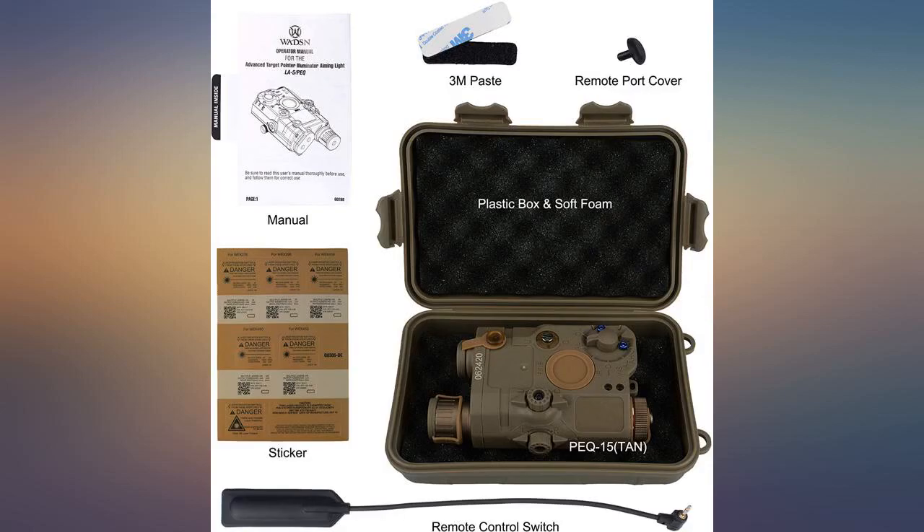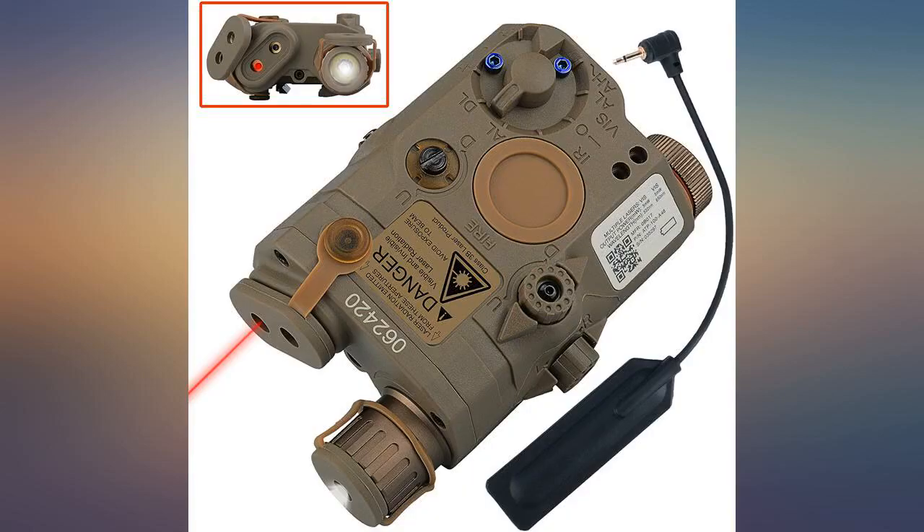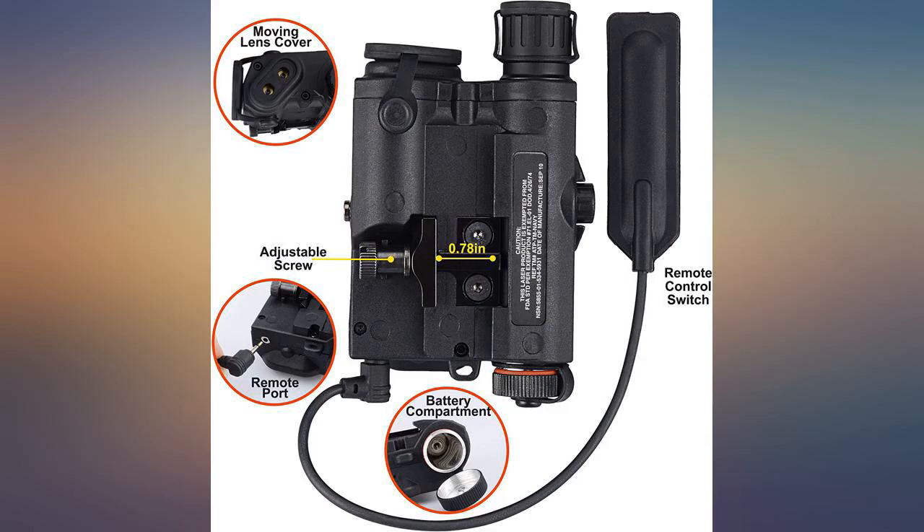I've owned multiple lasers and flashlights for my soft equipment, but this is by far the best one I've come across. There's literally not one thing that I dislike about it.